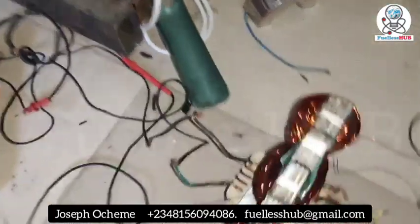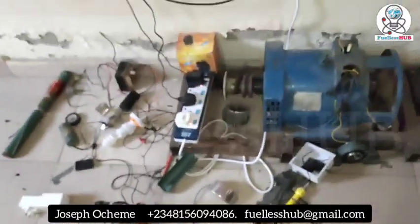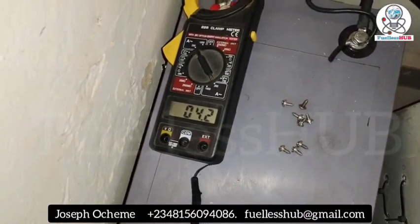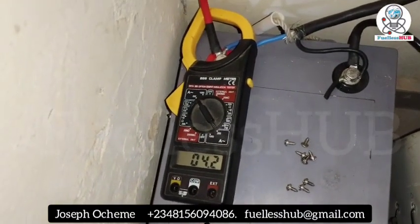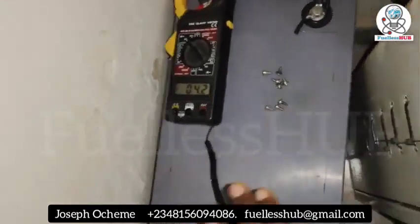As you can see, the transformer is being plugged in right now. I haven't plugged any load to the transformer yet. Let's check how many amps it is consuming: 4.2 amps. So you subtract the 1.8 from 4.2 — this is the transformer on with no load yet.